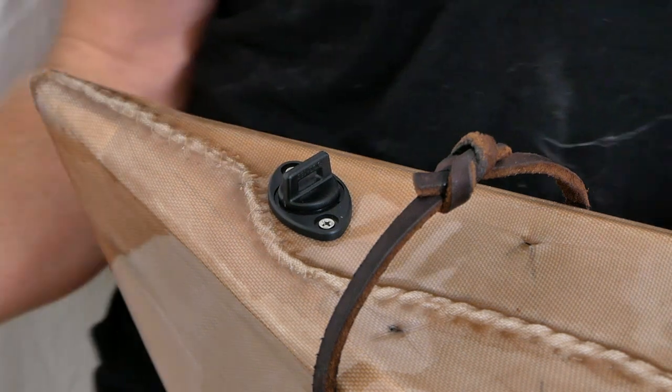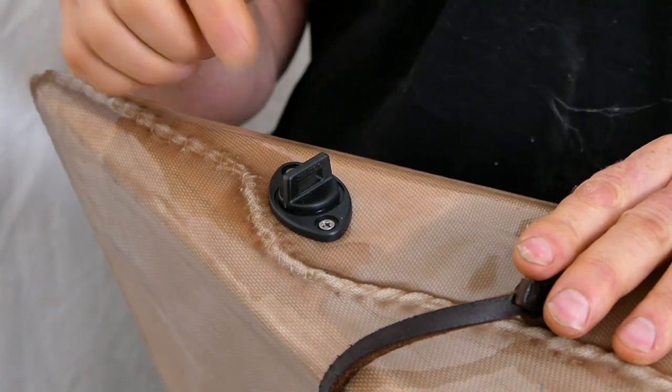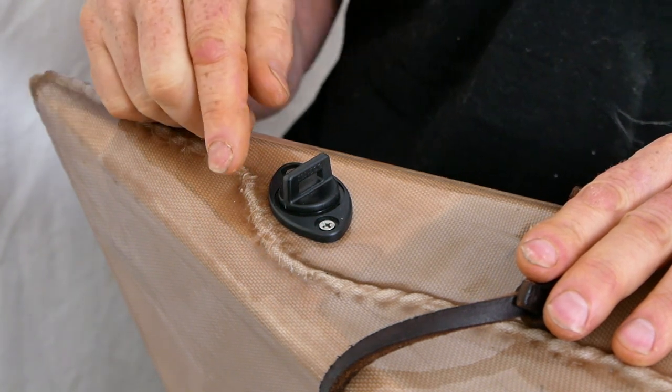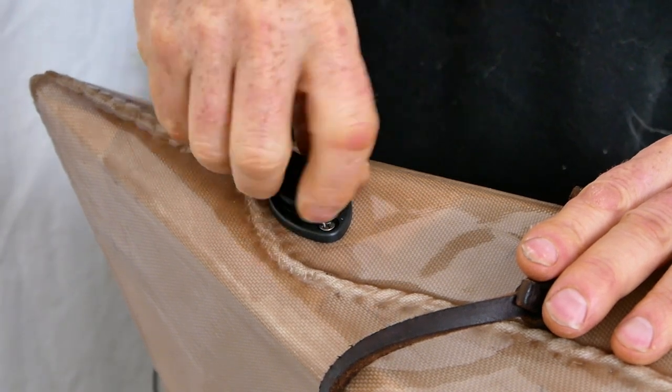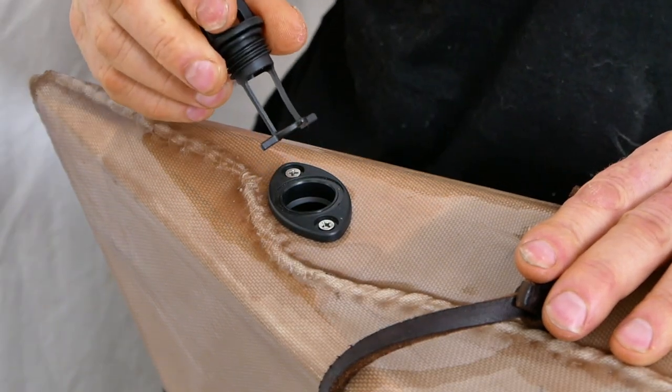And then finally all the way at the back, you can see I've installed a drain plug. This is not 100% necessary but it is nice to have sometimes. The only word of caution is that if you're going to put a drain plug in your skin boat, keep in mind that even though these do hold themselves in pretty well, they also aren't very hard to pull out.